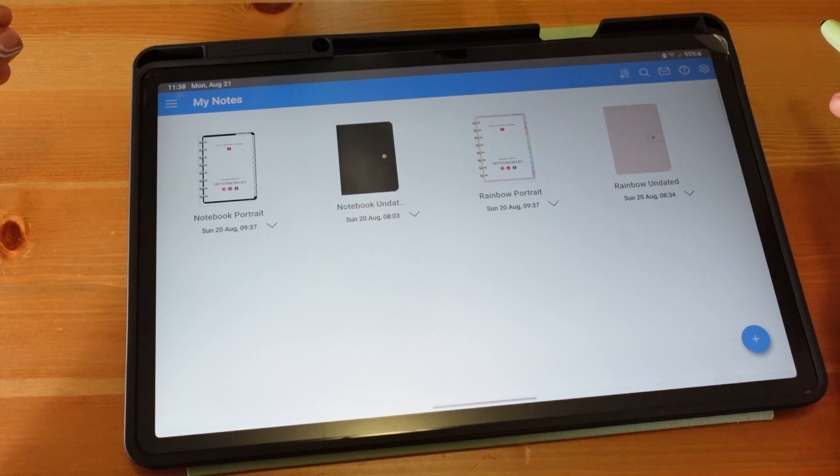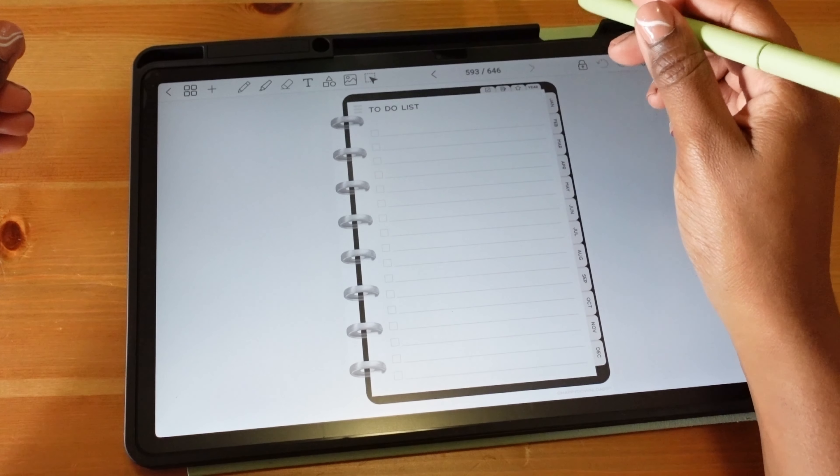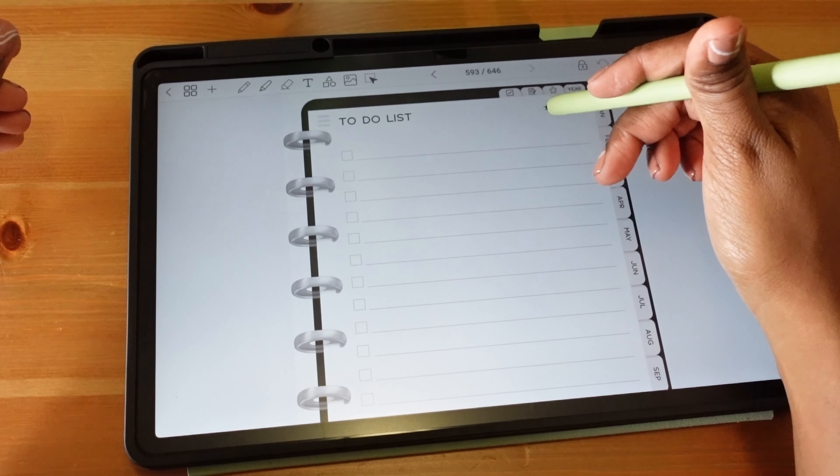These are undated planners, so you can use them year after year. Once you fill in the dates on the calendar, it's going to take you directly to that day — even without the date written in, it takes you there. The same thing with the week: you click on the week and it takes you to, say, the third week in March.